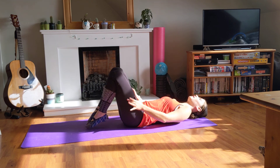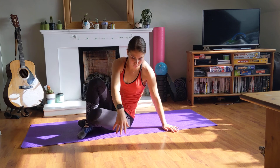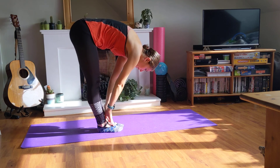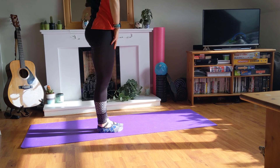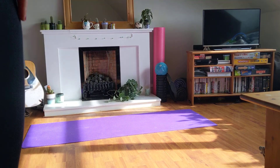Now gently coming back down, and then just coming back up to sitting in the way that works for you, in your own time coming back up. Well done — and that is the cool-down complete.